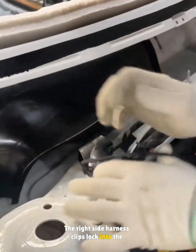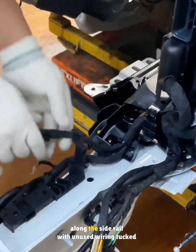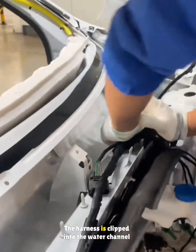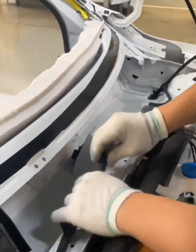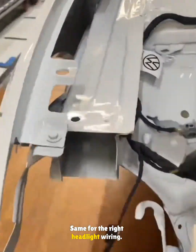The right side harness clips lock into the body. On the left, the headlight harness is routed along the side rail, with unused wiring tucked inside for later. The harness is clipped into the water channel openings. The same is done for the right headlight wiring.